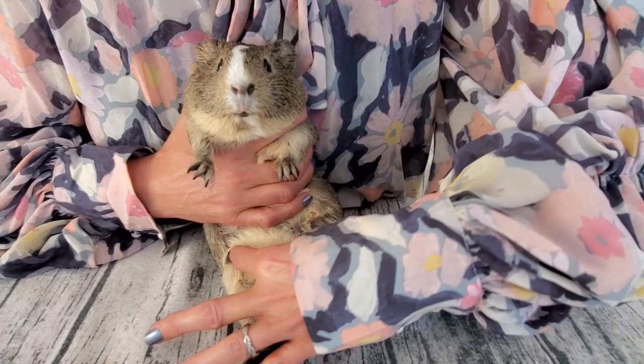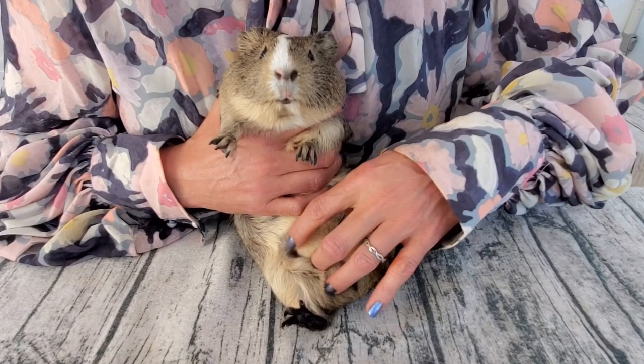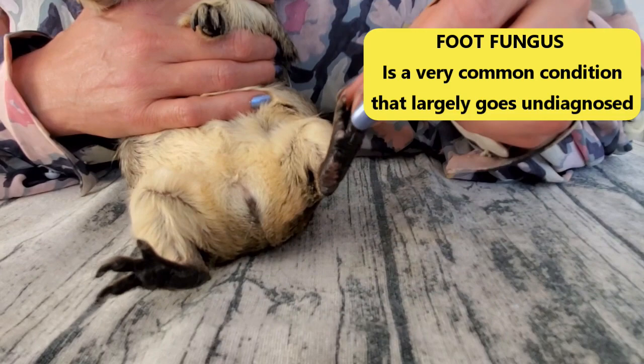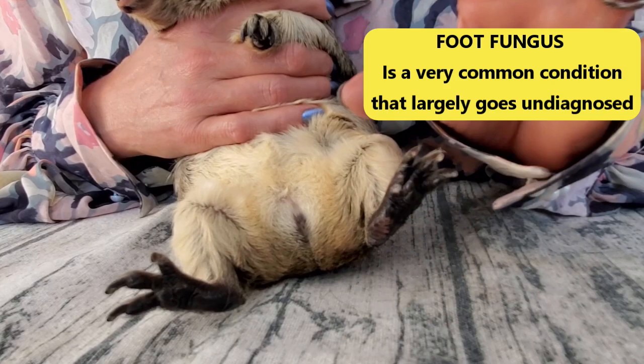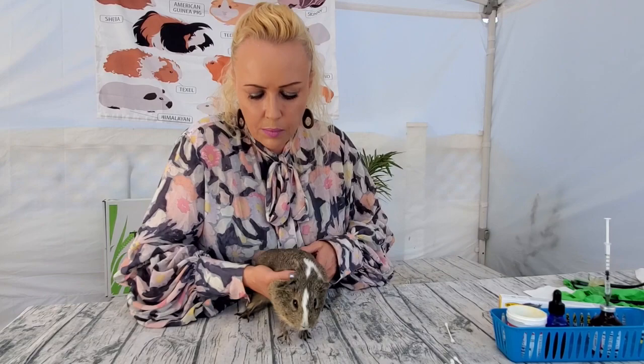You also want to look at the nipples to make sure there are no growths, and especially with older females, no crusts around the nipple. A nice nipple like this looks good - no crusties, nothing going on. Then check the bottom of the feet. See how nice and black this is - she has black skin, and this is how feet are supposed to look. If this were gray and a little dry, she may have a foot fungus, so that's something to check for on both front and back feet.